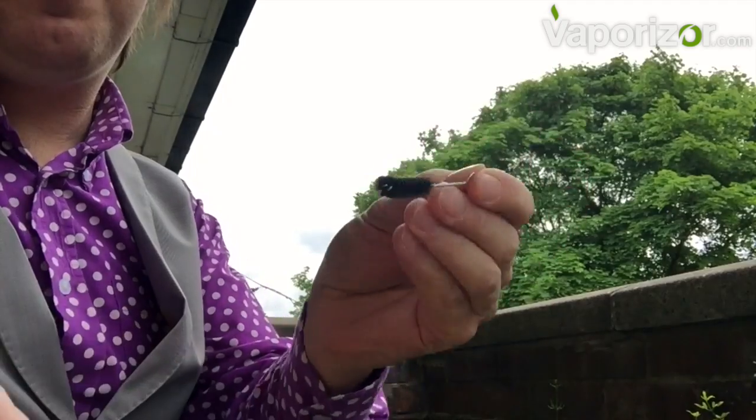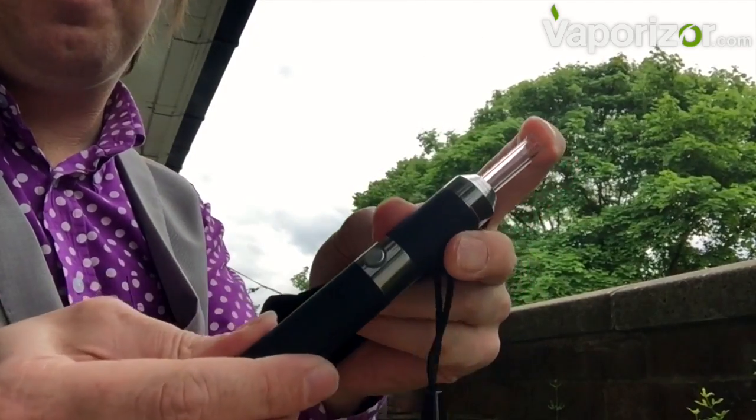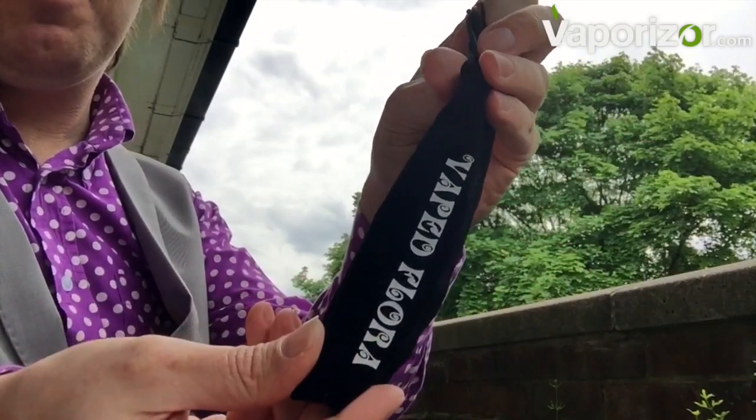And of course our ubiquitous brush for cleaning once we've finished. We don't want to push that mouthpiece in while there's herb inside — it will compress it all to the bottom of the oven and be messy to clean up.